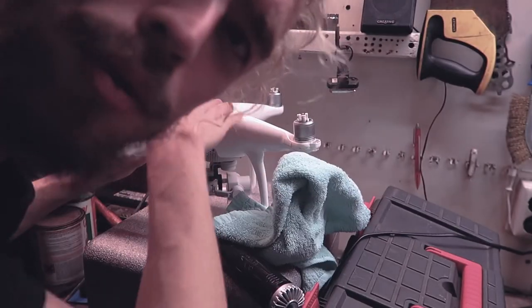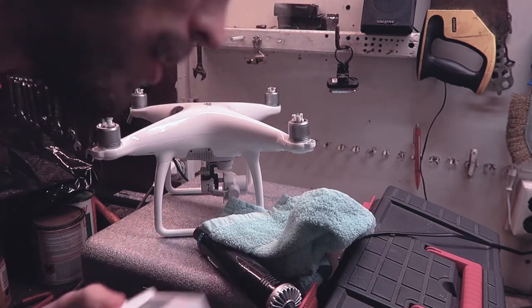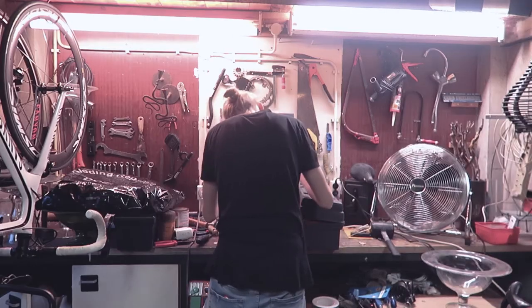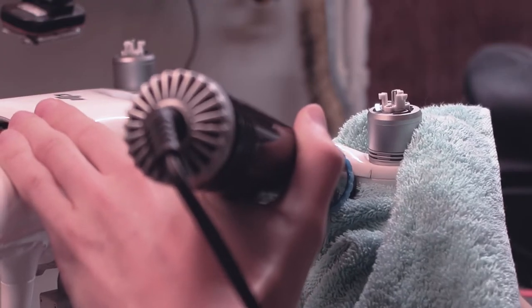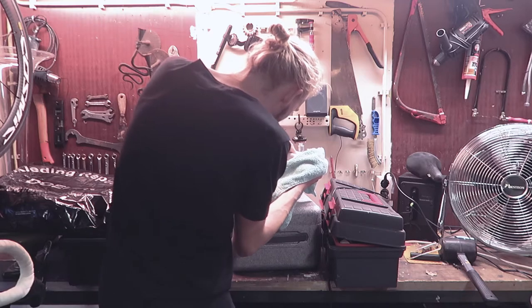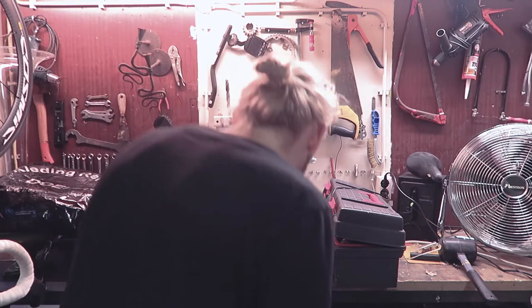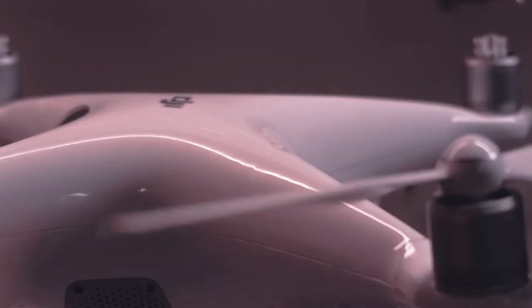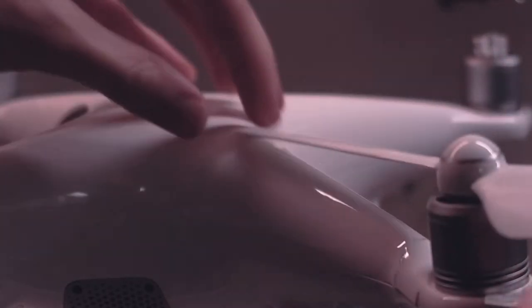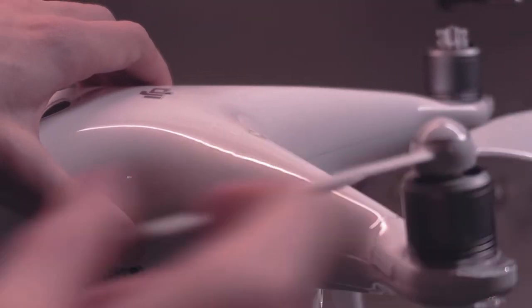It's actually probably a good idea to remove the battery first. Okay, that was dumb. Progress — look, look! So previously, look, it went in all the way because you can see the marks right there. Look at those marks.